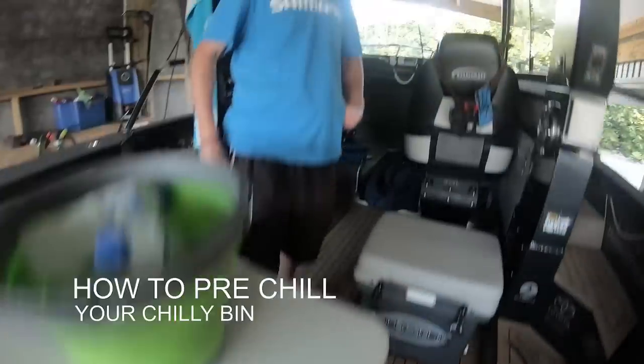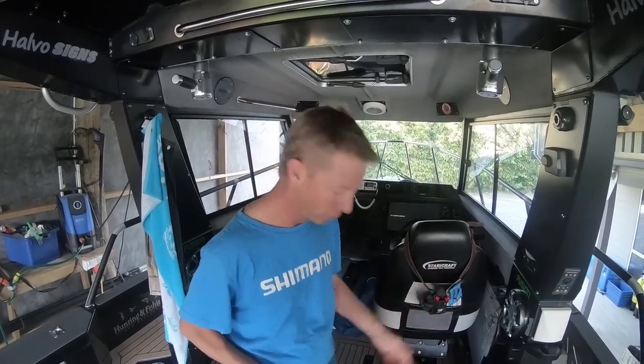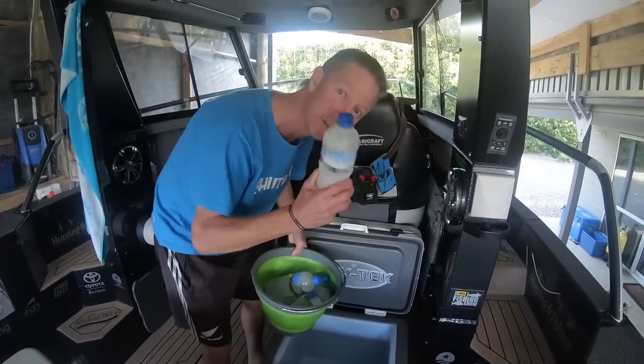I'm heading out fishing in the morning, so I just thought I'd show you a little tip of what I do to ensure that my catch stays in good condition and everything stays cold throughout the day. The night before I head out, I load up my Icytech with frozen drink bottles.